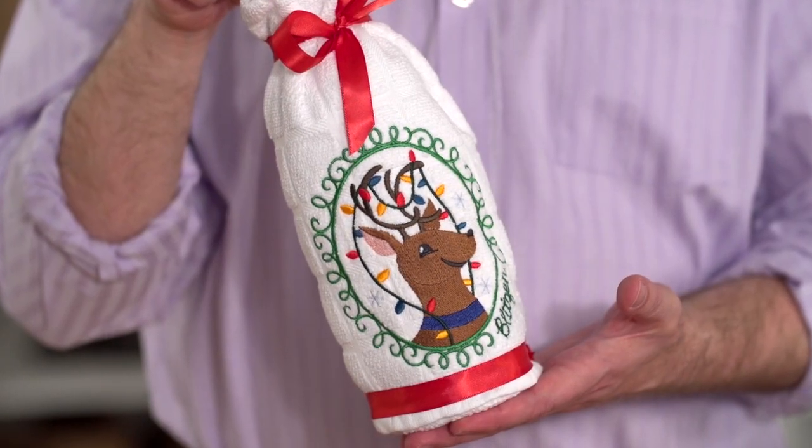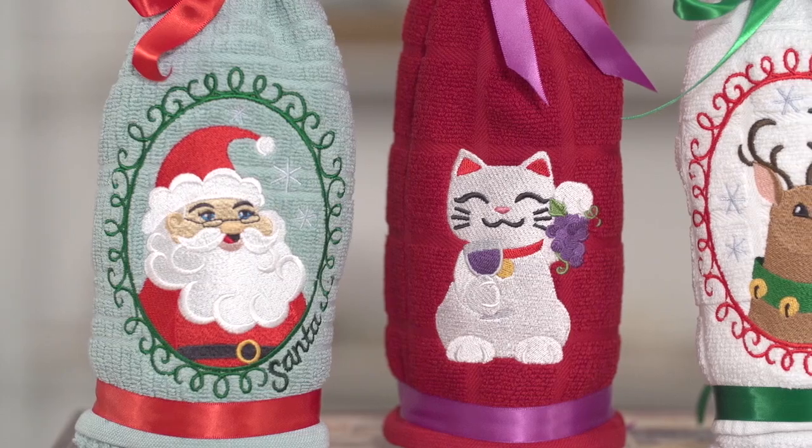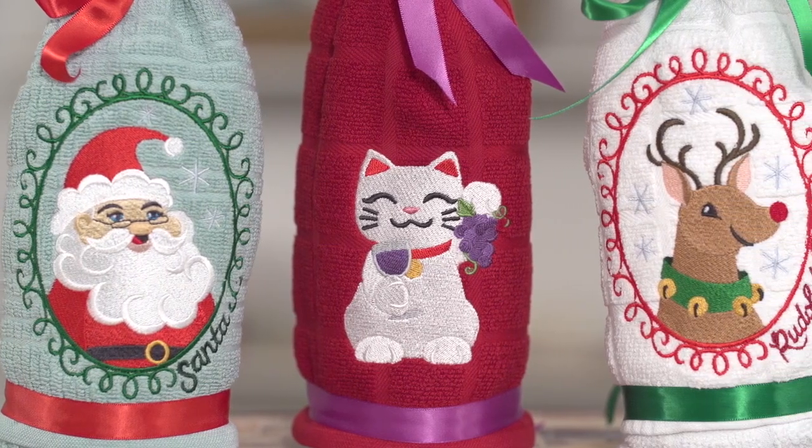And there it is. Two gifts in one. Make a dozen to keep on hand so that you'll always be ready for dinner parties or special occasions. Thanks for watching today. For embroidery designs and great tutorials, visit our website at www.emblibrary.com.